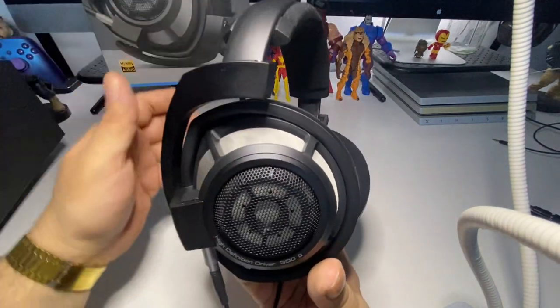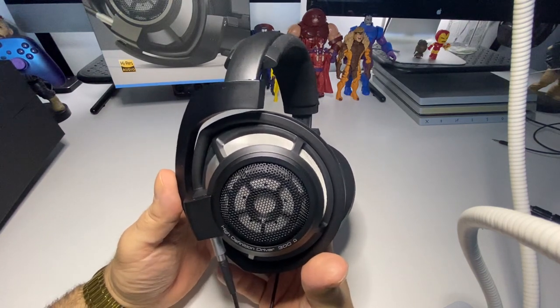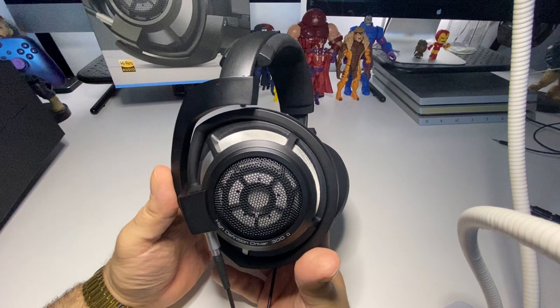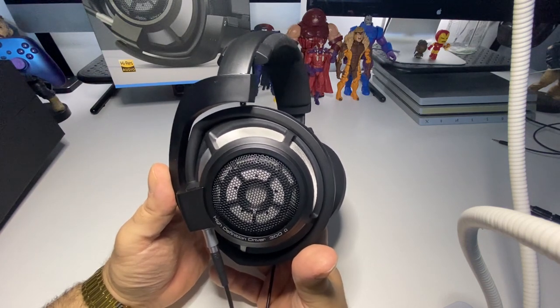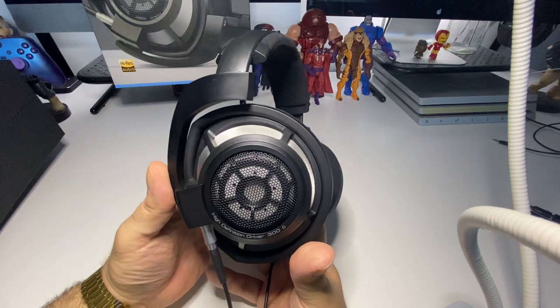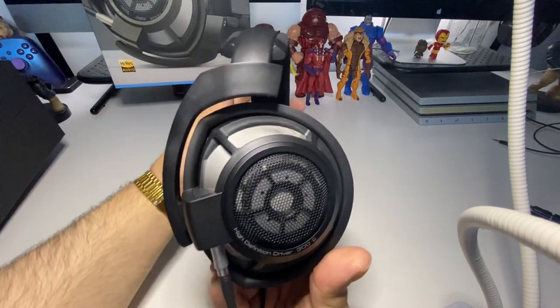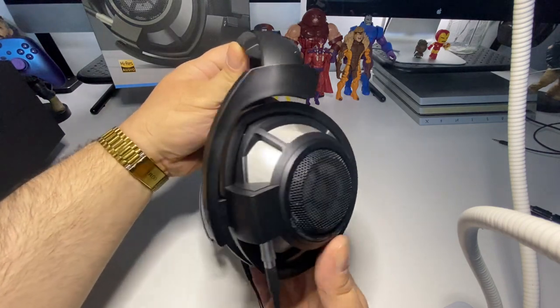I'm also trying to order an amplifier from a company called Schiit Audio — S-C-H-I-I-T — the Hel Plus amp/DAC combo. It's on back order, but when I do get it I'll be doing a video on that as well.